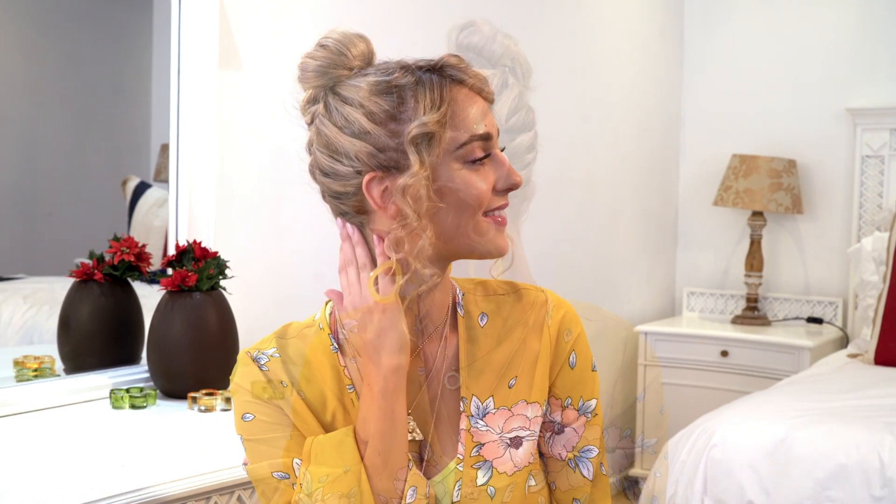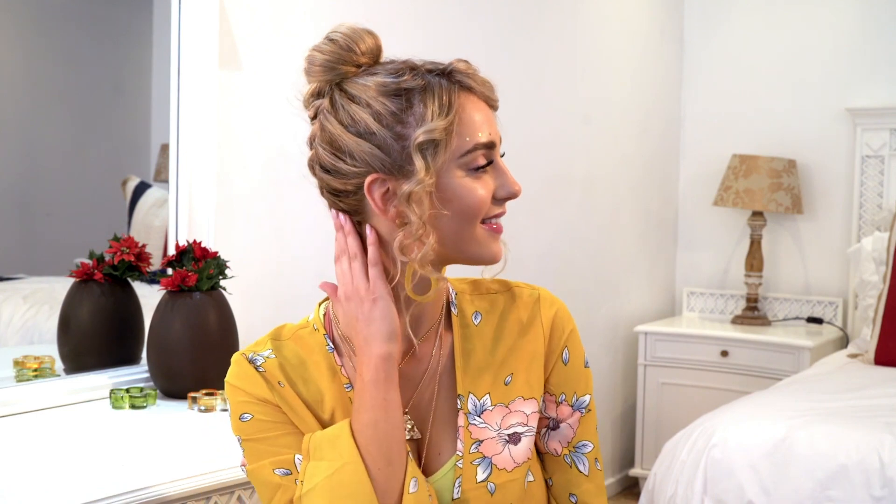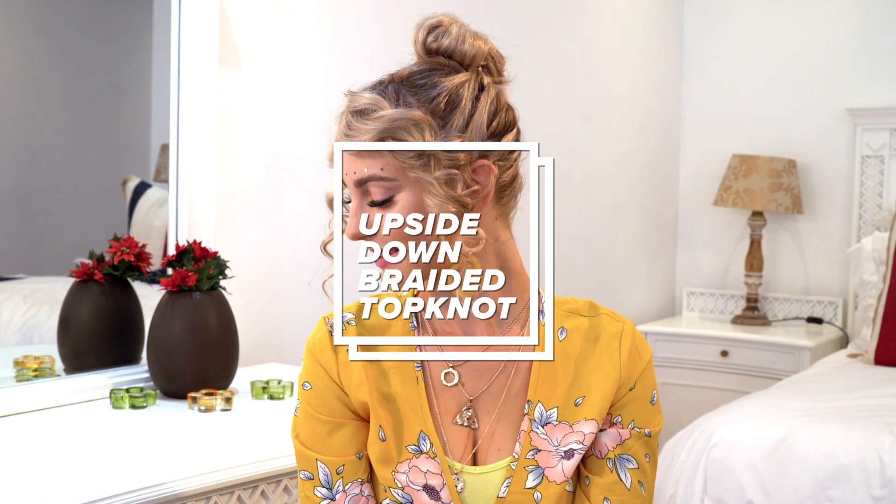Hello beauties and welcome back to the All Things Hair channel. My name is Hannah, otherwise known as SheWolfSA. I decided to create this upside down braid top knot, which I'll definitely be rocking to the next festival this summer.